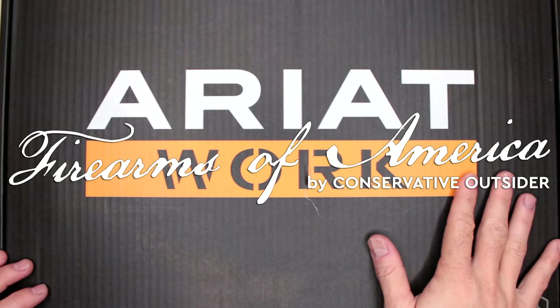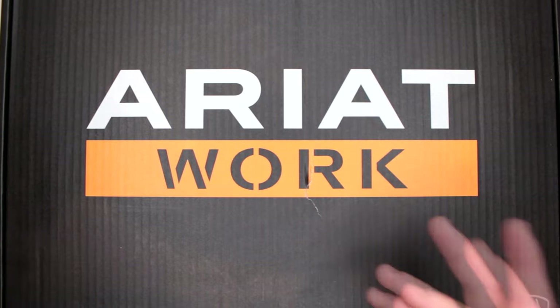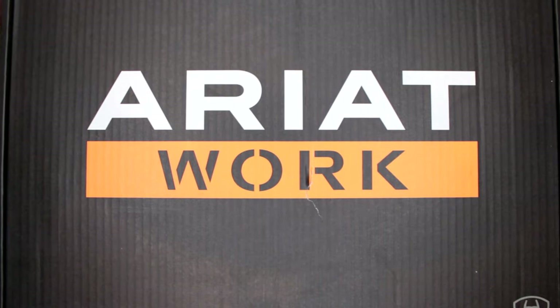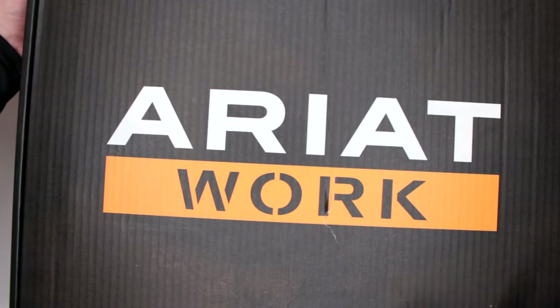Welcome to Firearms of America. Today I have another Ariat boot review. I was impressed with all of the Ariat boots I have reviewed so far. This is Ariat work — let's see if they're good.